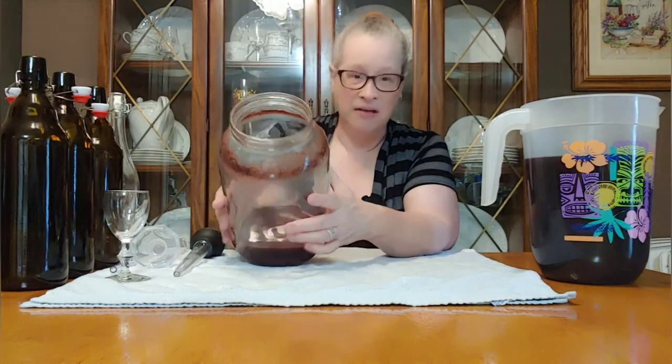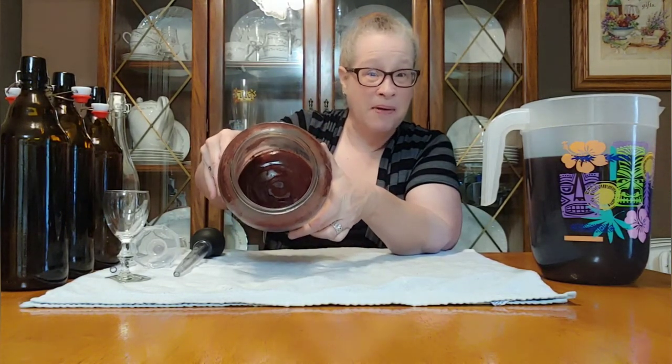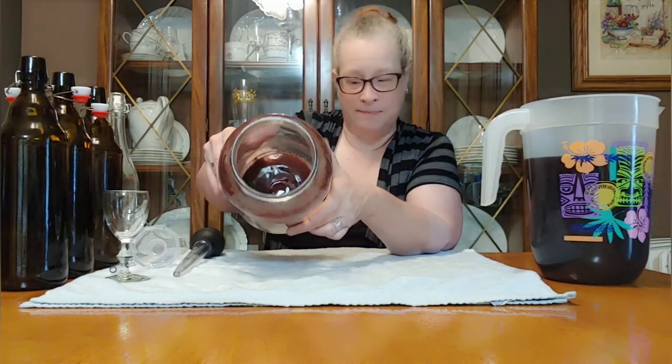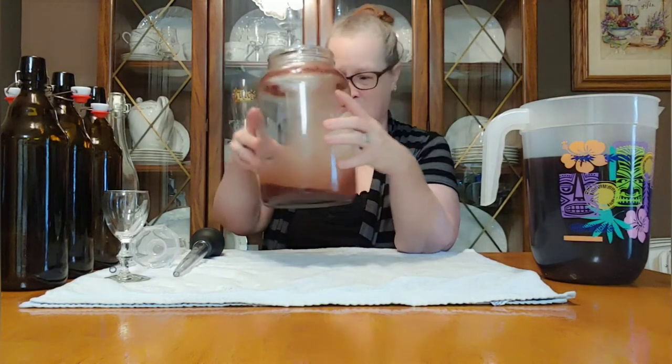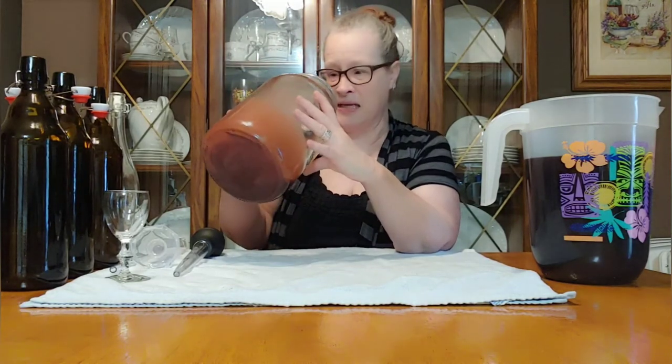You don't want the lees in your wine because it makes it cloudy and kind of grody looking. I mean, look at that — that's the bottom, that's the lees. We don't want that in our wine if we can avoid it. So we're just going to swish it around to soften it up, then pour it down the sink, wash this baby up, and let her dry. She'll be ready for another one.